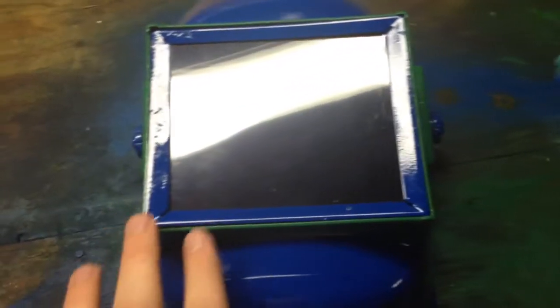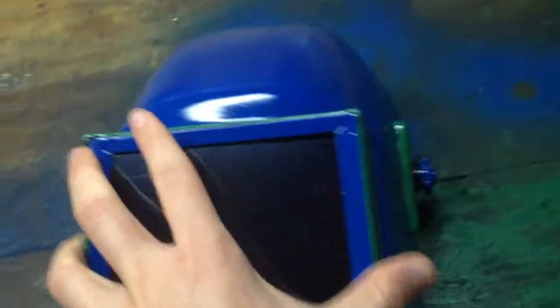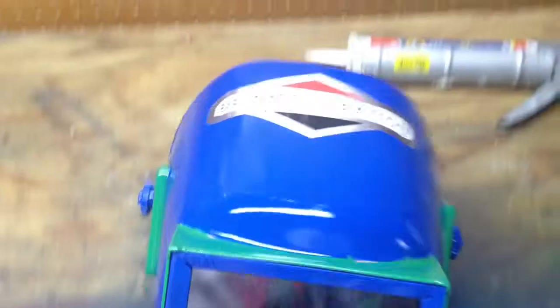But besides that, this doesn't look bad. This doesn't fall out. Didn't paint the inside because I figured that shouldn't have to look pretty. But now all I have to do, I just remembered, is put this on. Doesn't look too bad. Thank you guys for watching. Have yourselves a good day.